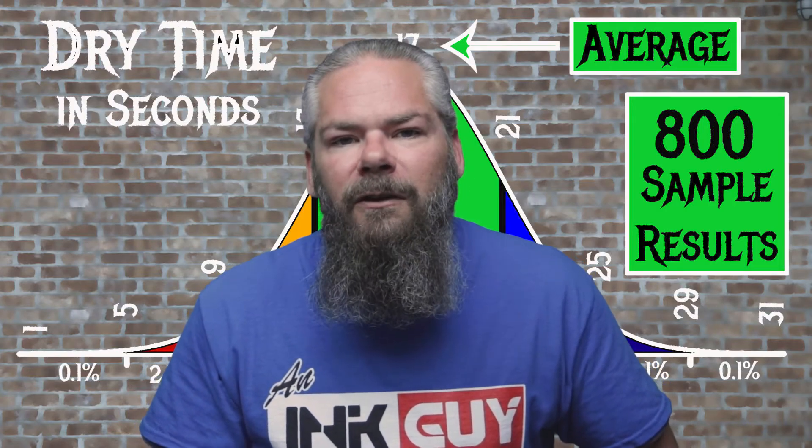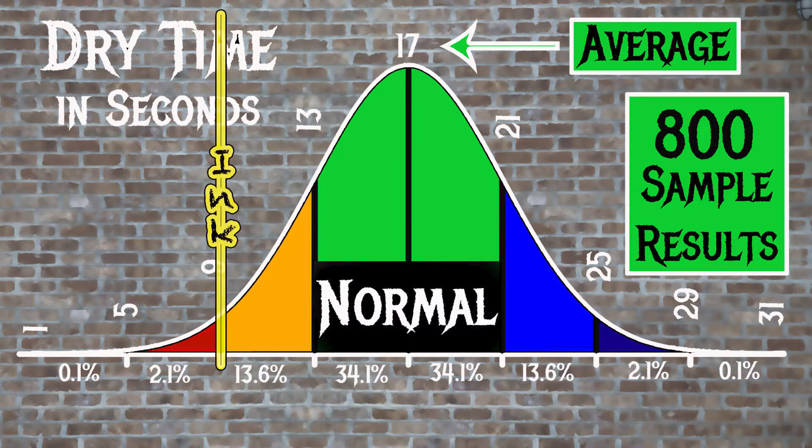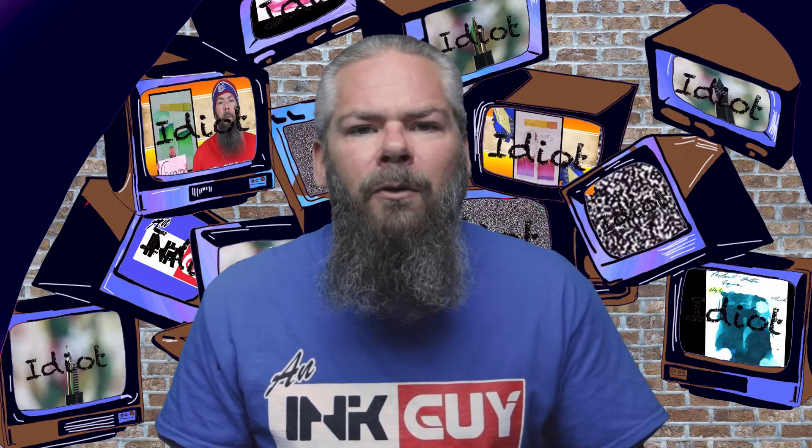For the inks tested, the average dry time was 17 seconds, with the realm of normal being from 13 to 21 seconds. Edelstein Smoky Quartz has an average dry time of 9 seconds, making this a fast-drying ink.